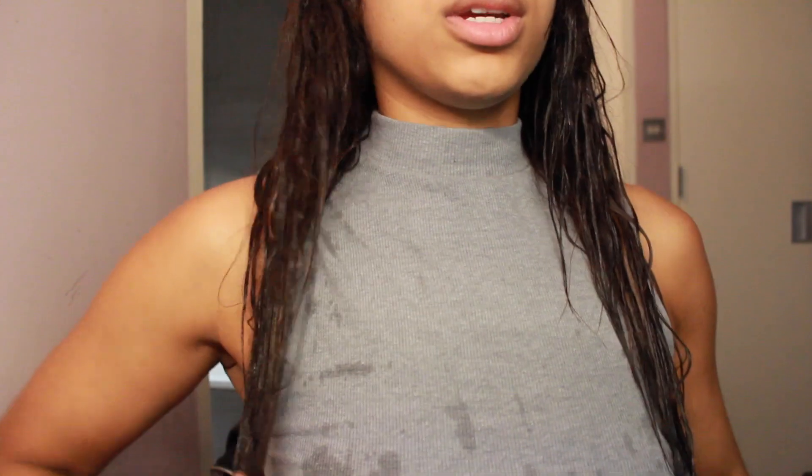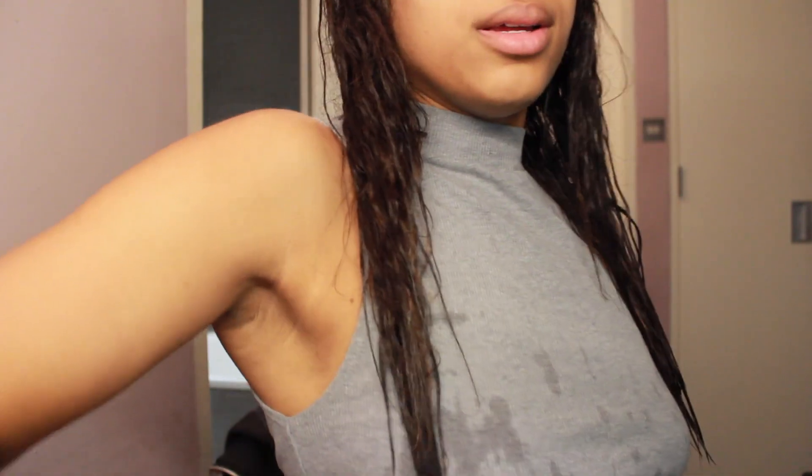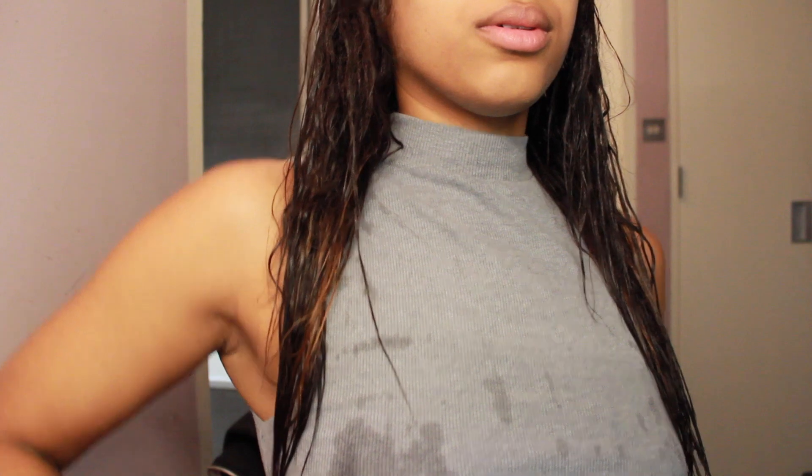At the moment it's just below bra strap length, and if I bring it forward you can see it's way past armpit length, all the way down there. I'm going to dry it and then give you another look, and I've also got some before and after pictures from when the two inches were cut off, just to give you more of a comparison.